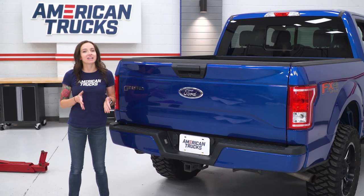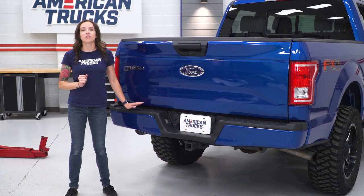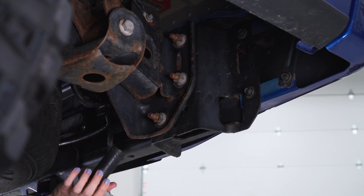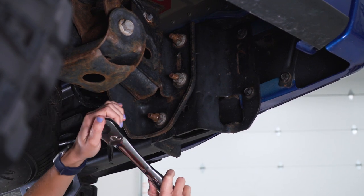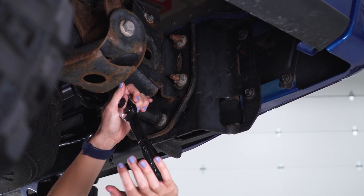So the first step in our install is to remove our factory bumper. To do that, we're gonna go underneath and remove the nuts that hold it to our frame. The first step is to remove the nuts on these studs for our bumper — these are 21-millimeter. Grab a 21-millimeter socket; there's not a ton of space so I'm using a ratchet. If you can't quite get them loose, you can try an impact or just get some more leverage on it.